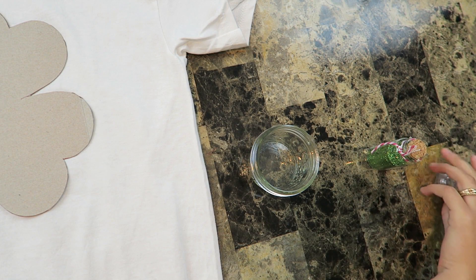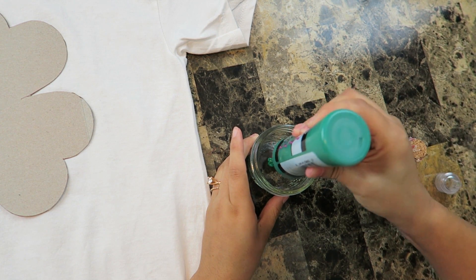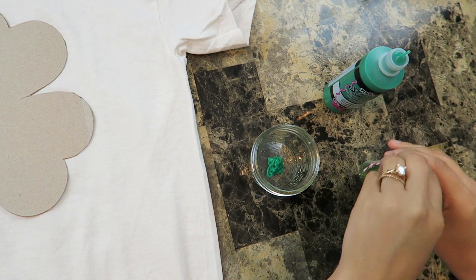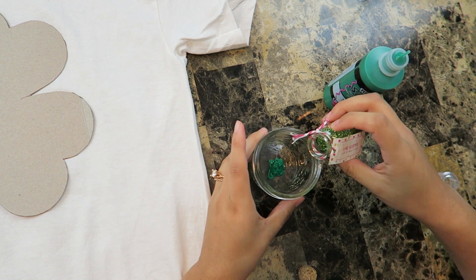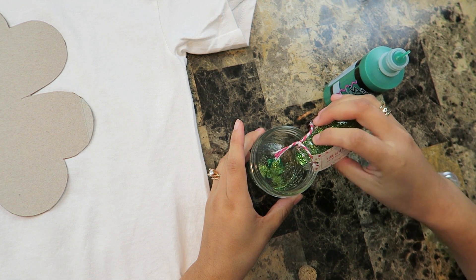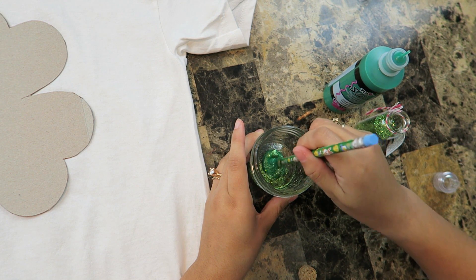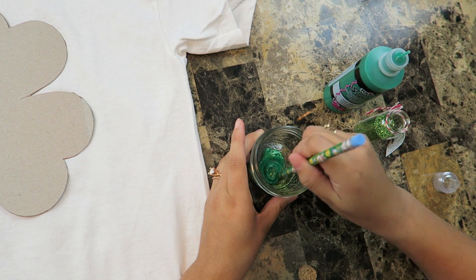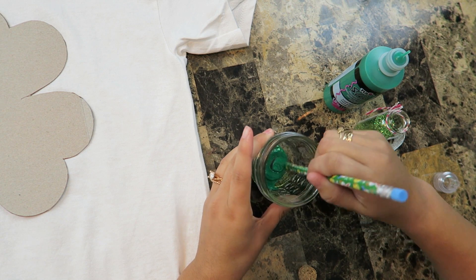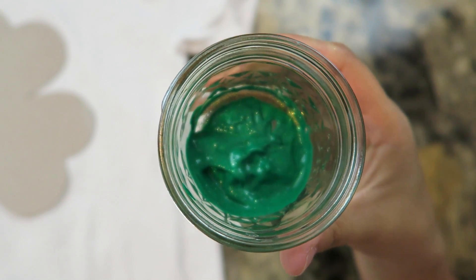I pushed the shirt to the side and now we're going to start making the paint. I'm going to put the fabric paint in — quite a bit. And then if you'd like, you can add some glitter. I think it will be really cute with some glitter. Then I'm going to mix it up with the other end of my pencil — not the eraser end, because you're going to need the eraser end. So I'm going to mix it up. Now I have it all mixed up — you can't really see the glitter but it's there. Trust me.